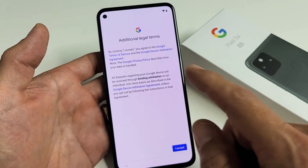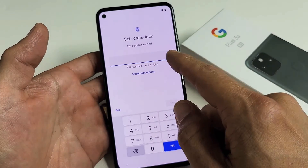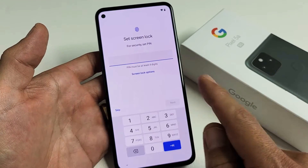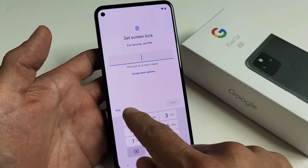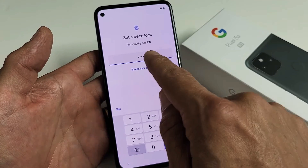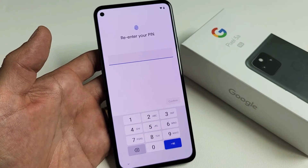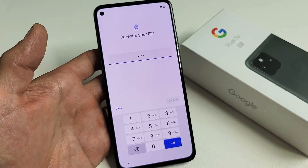Additional legal terms — you will have to agree to proceed. Next, set a PIN password. You can skip this, but I would advise going ahead and doing it now. This is just a four-digit PIN. Choose your PIN, then tap OK. It's going to ask you to confirm it one more time. Once you re-enter the PIN, tap on Confirm.